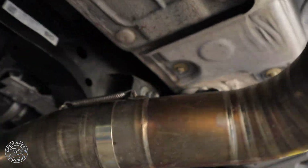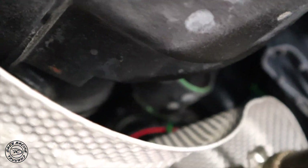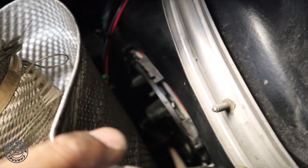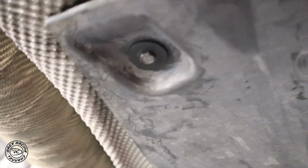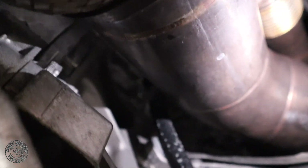We got the exhaust back, everything's back in place, the wires are tucked back up over there. It shouldn't leak. We're gonna have to go put some fuel in it right now and test to see if it's gonna leak. Exhaust is back.